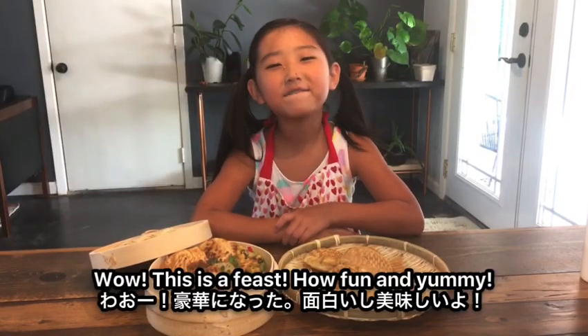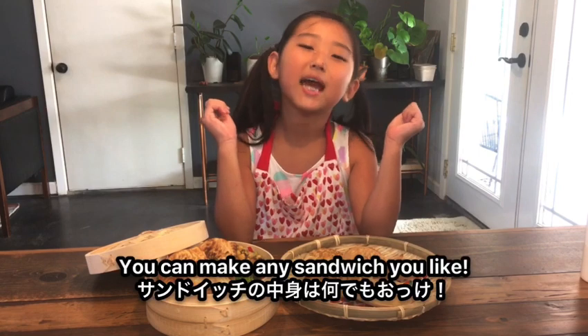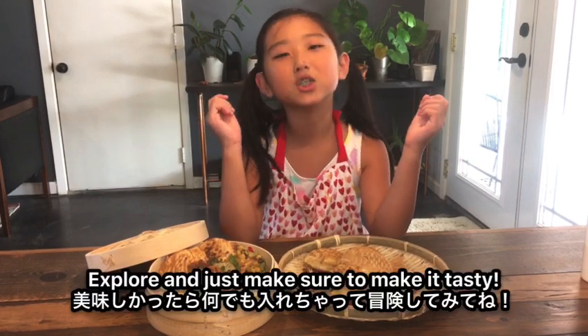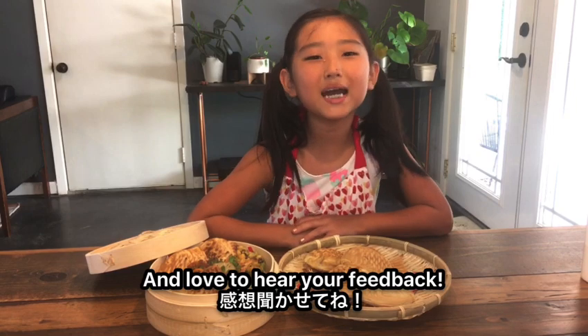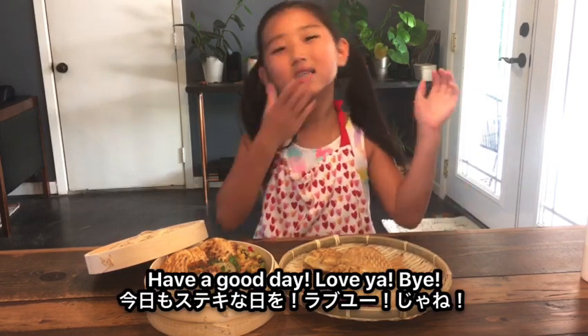How fun and yummy! You can make any sandwiches you like. Explore and just make sure to make it tasty. Thanks for watching. Please like and subscribe. I love to hear your feedback. Have a good day. Love ya!